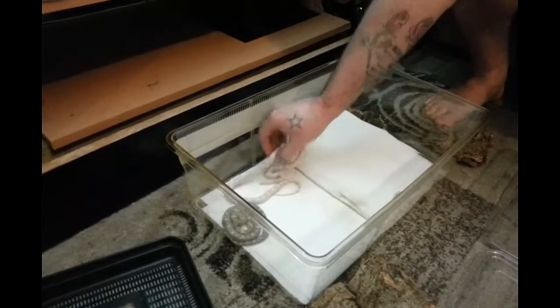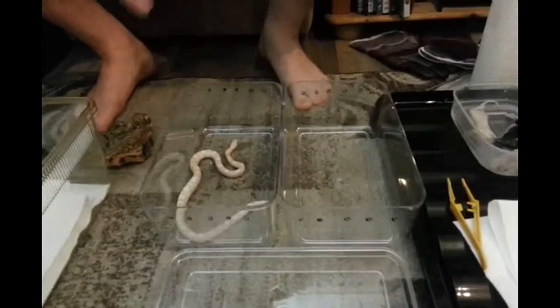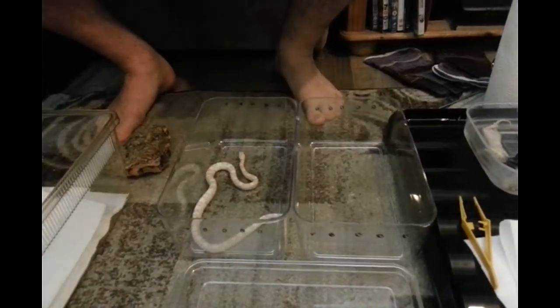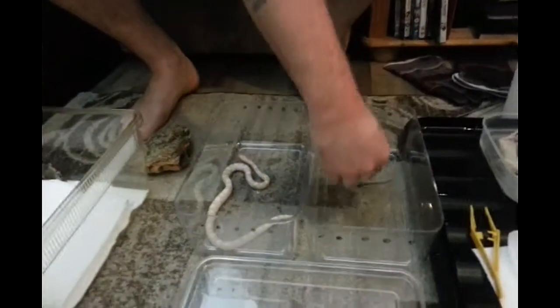This one's a bit aggy today because he knows it's dinner time. Pop my man in there — one time, no cuddles, no nothing. Let's keep it nice and easy. He's swaying a little bit today. So that's done.